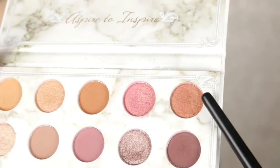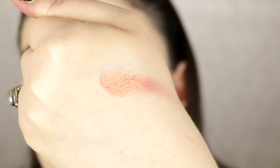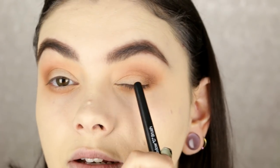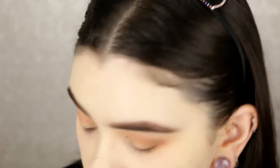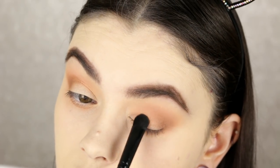I'm going to take this color — the very last shade in the top row — it's freaking beautiful. It has this almost gold shift — oh my god, look at that. I'm going to pat that on the lid where it's blank, and I'm going to wet it by spraying it with a little bit of my Wet n Wild setting spray. Oh my god, that color is so pretty.